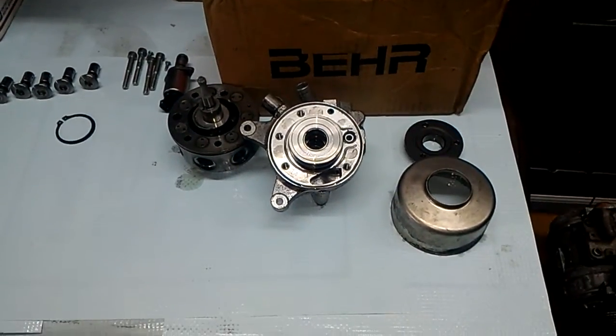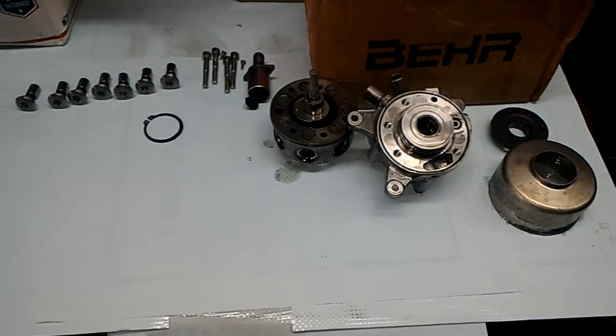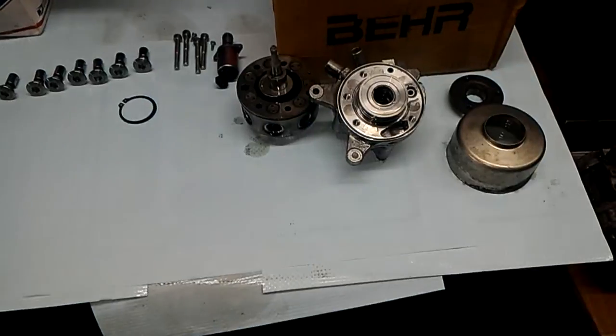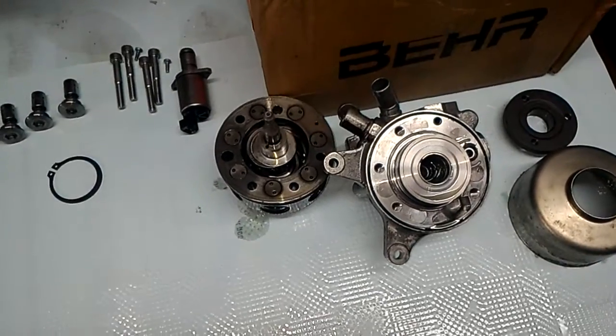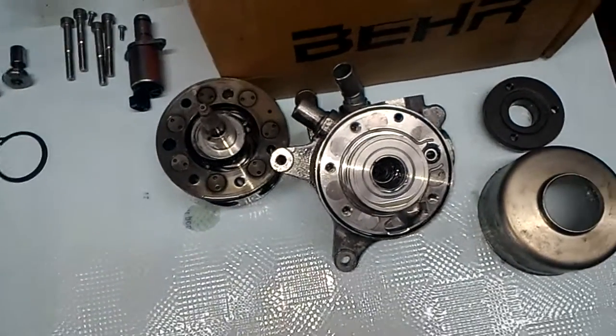Hello, this is Victor at RestoreYourMercedes.com, and today I'm working on this pump here. This is a 2003 CL600 ABC pump — pretty much the same pump found in SLs. Whatever ABC system, Active Body Control System, is installed in the vehicle, this is what you're looking at.